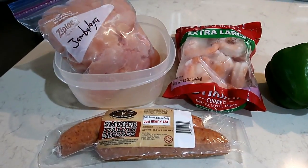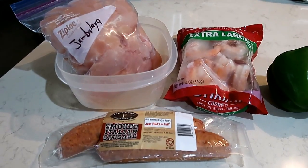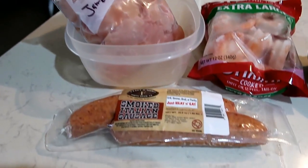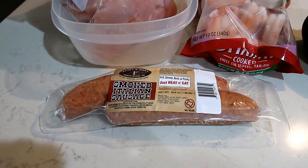For the jambalaya, I have a video so I will have that linked below so you can grab ahold of the recipe. You are going to need chicken — we cut ours up — and any kind of sausage: smoked sausage, country sausage, whatever is your favorite.